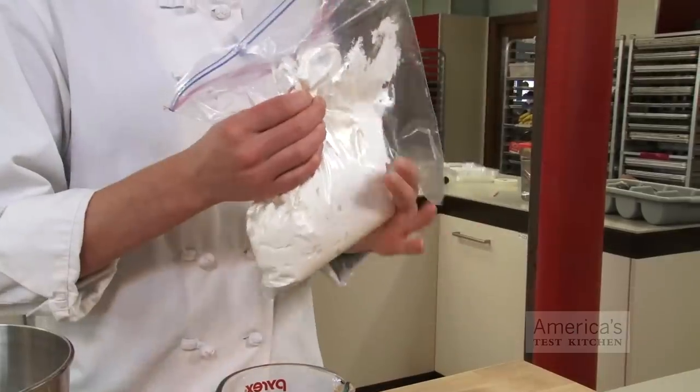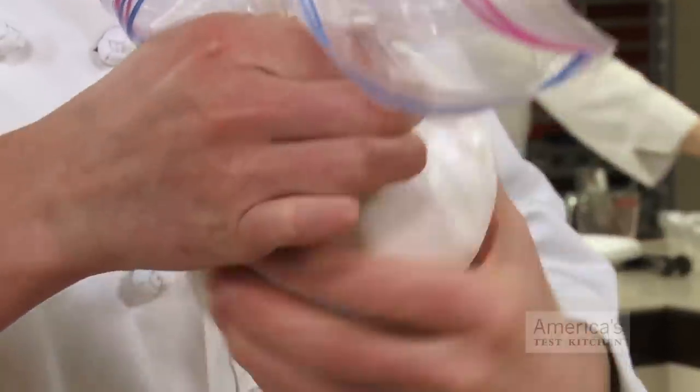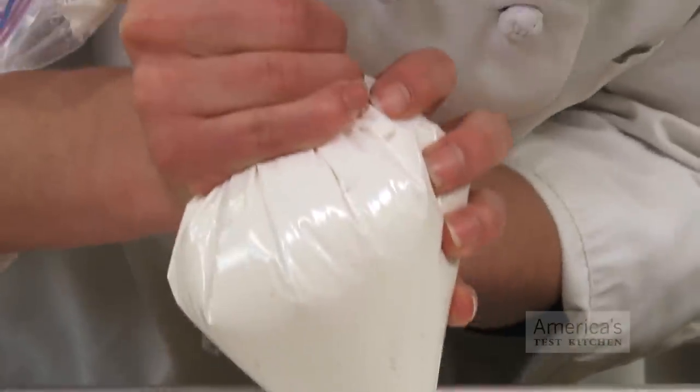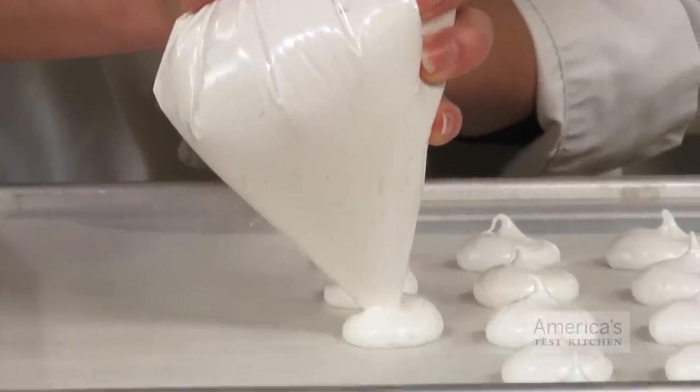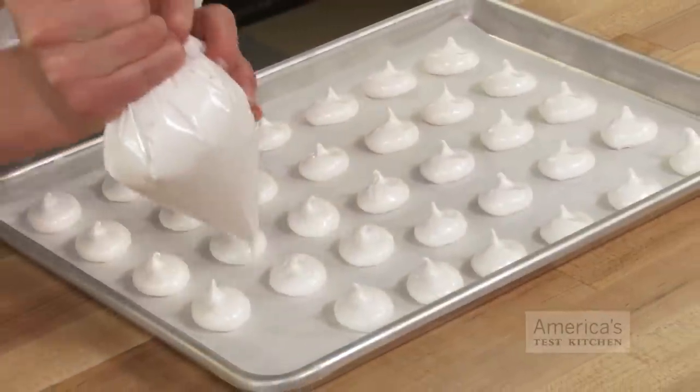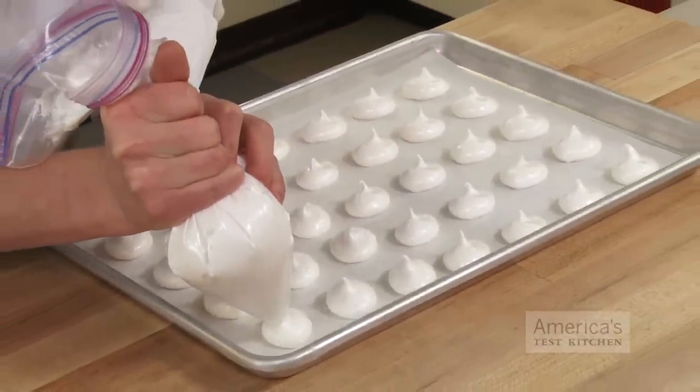Once the bag is nearly full, squeeze out the excess air and seal it with a couple of quick twists. Then use scissors to cut off the bottom corner of the bag. When piping, hold the bag from the back, behind the filling, and squeeze gently, guiding the tip with your free hand. And there you go — a zipper lock bag and some simple tips is all you need to pipe like a pro.